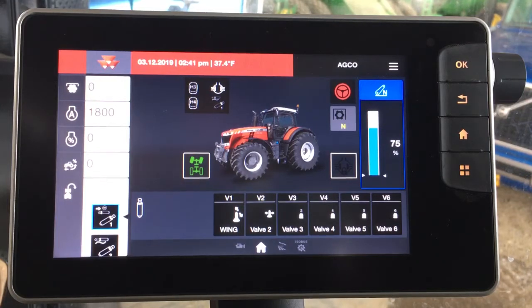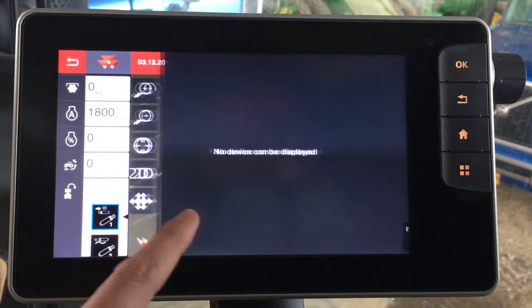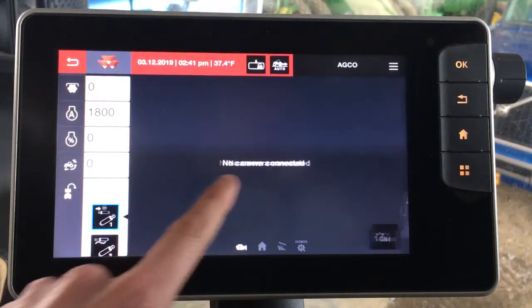So this Datatronic 5 is probably the first thing an operator will notice when they get in this tractor. One of the key features is the ability to touchscreen navigate, so you can swipe through your main functions here.